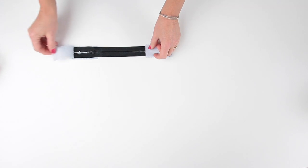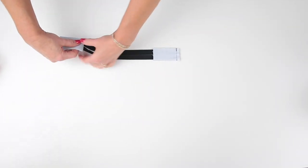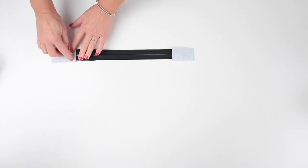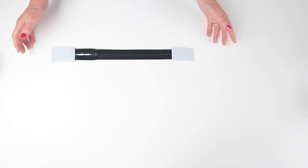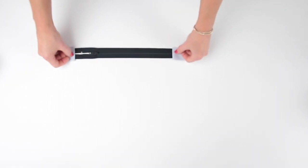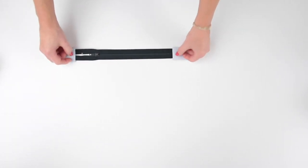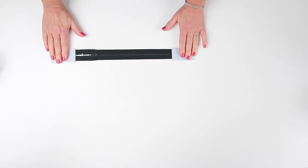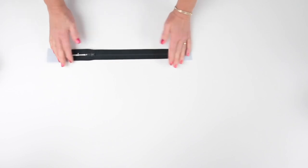I've stitched along the edges. Just open them out and press them away from the body of the zip — you can see we've got a nice neat end. Take those back to the machine and we're going to top stitch all the way around that tab, about three to six millimetres (an eighth to a quarter of an inch) from the edge. You're just going to see that line of stitching when the bag's finished, not the outside edges, so don't worry too much if it isn't the tidiest stitching you've ever done.